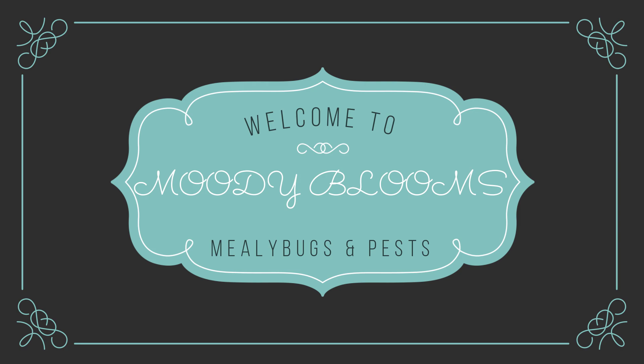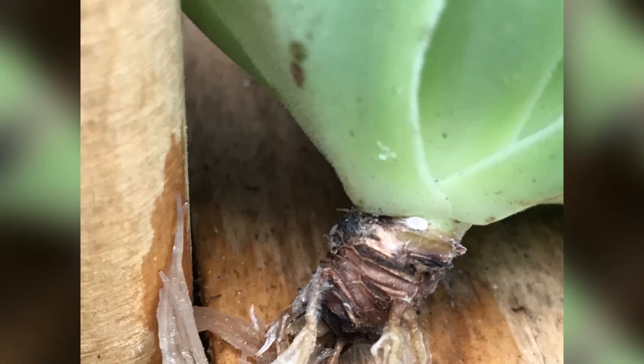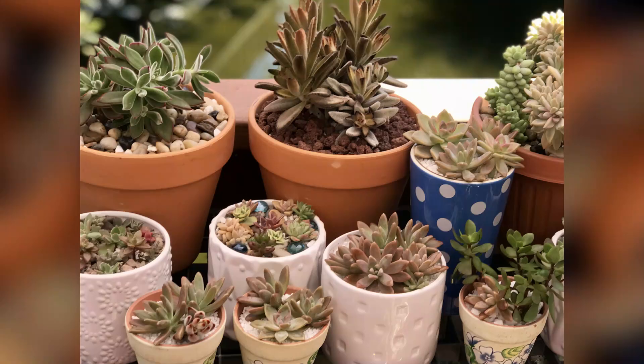Hello and welcome to Moody Blooms. Thanks so much for joining us. Today we are going to be discussing the devil — I mean mealybugs. The same thing, right? They are disgusting little buggers to a lot of different plants.